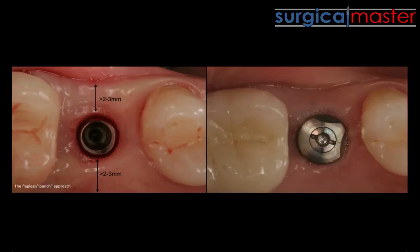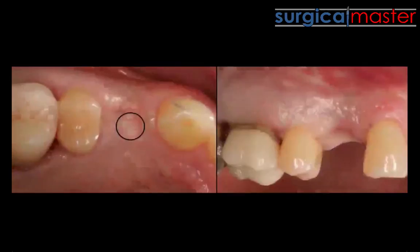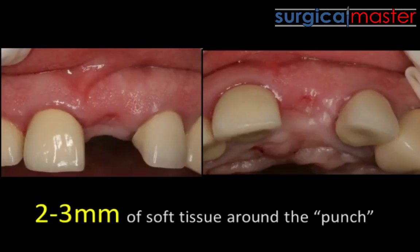The fact that you're going flapless does not mean that you're not going to lose bone — how interesting is that? I don't want you to be shocked or disappointed; that's just real life, that's the sad truth about ridges. Your ridges are going to start melting away and you'll get deficiencies, even if you go flapless. We need two to three millimeters of attached keratinized tissue.